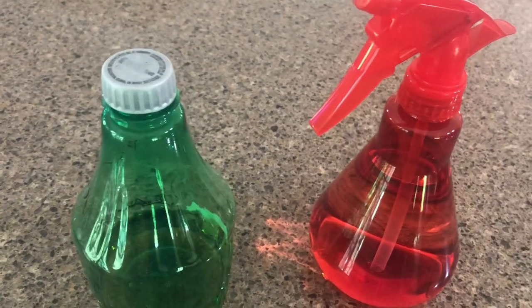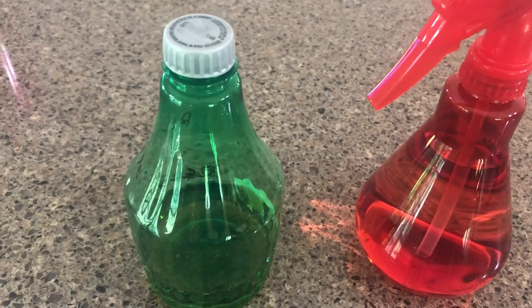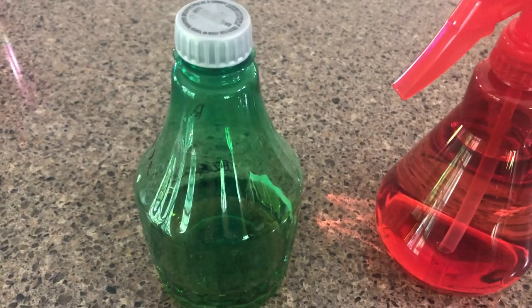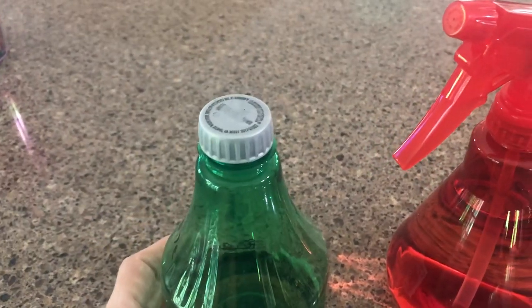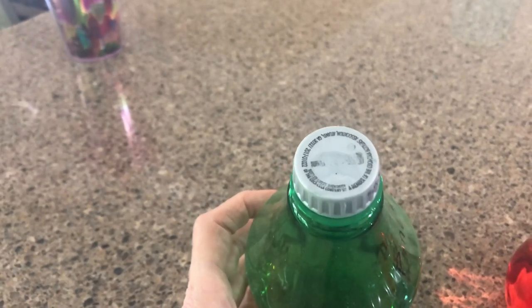Hello and welcome back to my channel, Make Life Simple with Sandy. Y'all, I don't know if I'm late to the party on this one or everybody knew this but me, but did you know that if you need to use a spray bottle as a storage bottle — this has got Pine-Sol in it — that a Diet Coke lid will work?